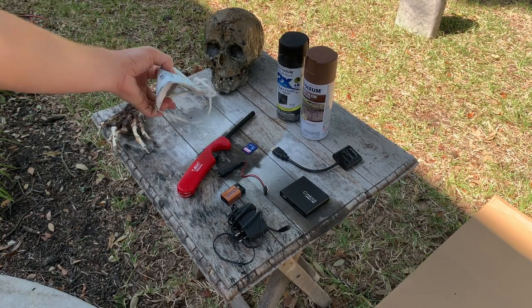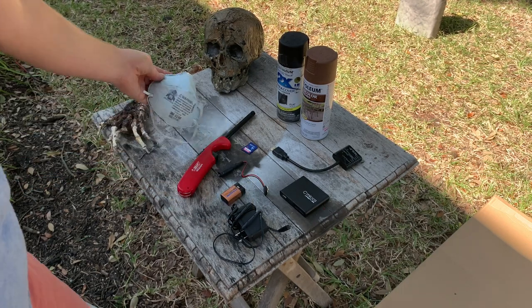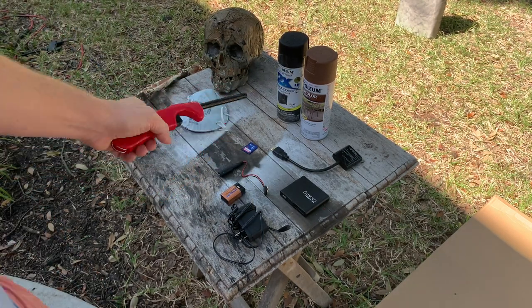Hey everybody, David here. I am the CEO and co-founder of the Weird Homes Tour. Today I'm going to give you a little tour of how to make this demon gravestone.